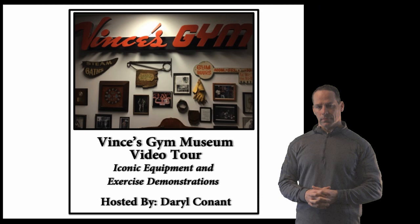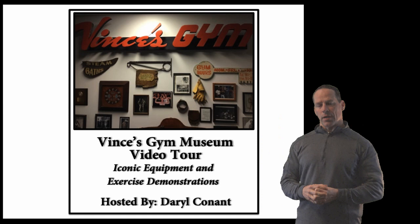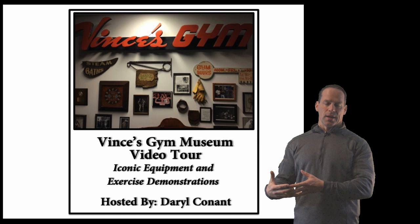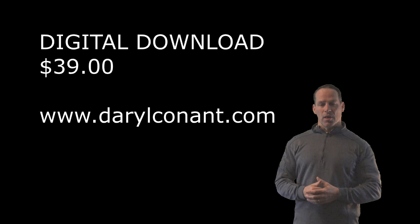Guys, if you're interested in this video, you can go to my website at www.darylconora.com. It's a great piece of history and I did this video really for the guys that are serious about Vince's stuff — guys who want to see what the equipment looks like and how the exercises are done, as well as maybe some of the guys that used to train there. It's all in color and high definition. It's $39 — I think it's a very fair price, and all proceeds help with the overhead, maintenance, and rent of the equipment. All right guys, take care, see you next time.